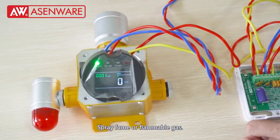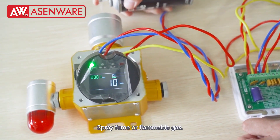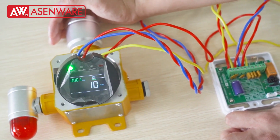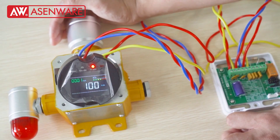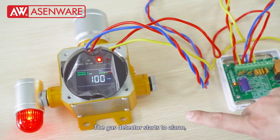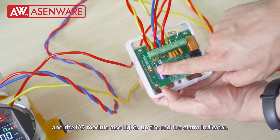Spray film or flammable gas. The gas detector starts the alarm, and the I.O. module also lights up the red fire alarm indicator, indicating that the wiring is successful.